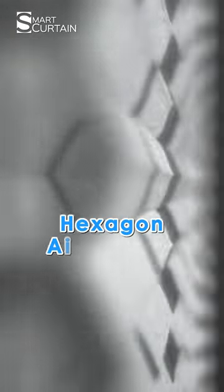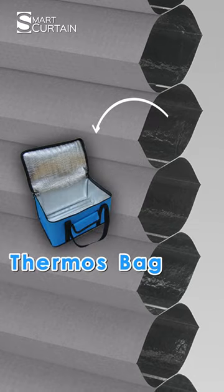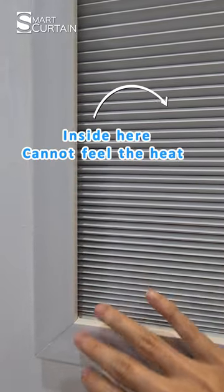This honeycomb blind is designed with hexagon air pockets. With the aluminum foil inside, it acts like a thermal spec, which can block the heat effectively. Even if outside is super hot, inside here you cannot feel the heat.